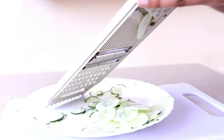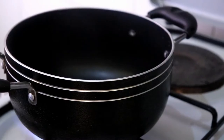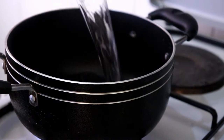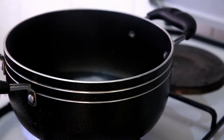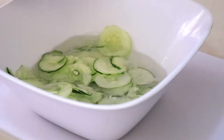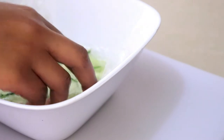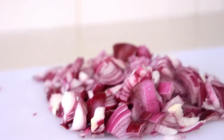The next thing is to make the pickles. I'm going to slice up some cucumbers, then boil one cup of water with a half cup of vinegar, two tablespoons of salt, and one teaspoon of sugar just to balance out the taste. I'll let this come to a boil, add it in with the cucumbers, and leave it to rest while I prepare the other ingredients.